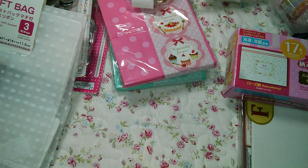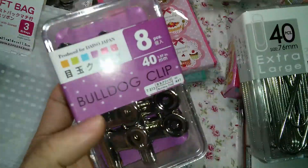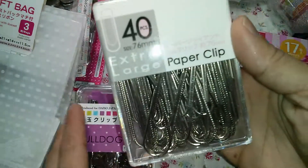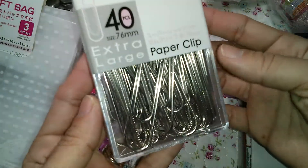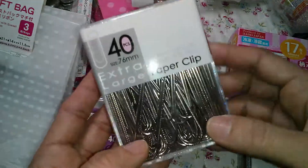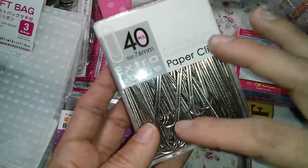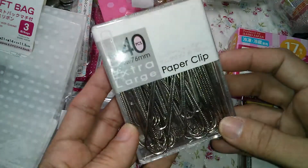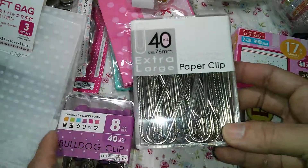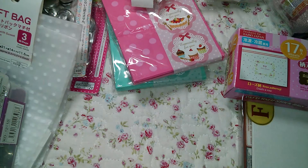You know, everything is $1.50. I got these two paper clips to alter, because I want to try crocheting all over them. Vicky has a tutorial for that, so I'm going to follow her tutorial. So thank you, Vicky!